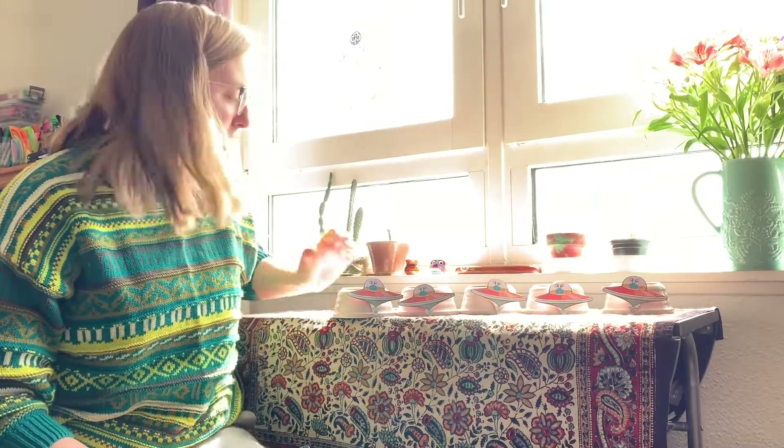Hello! This song is called Five Aliens. It's a counting song so I'll need you to sing and count with me.